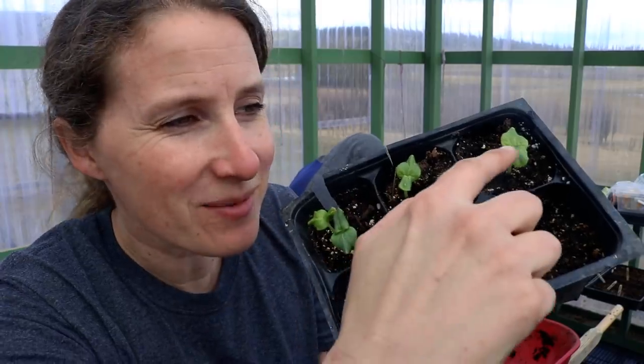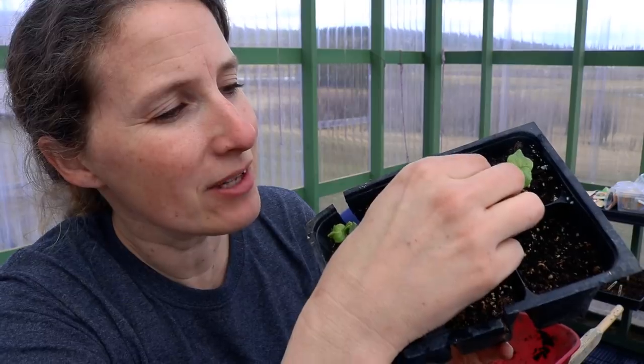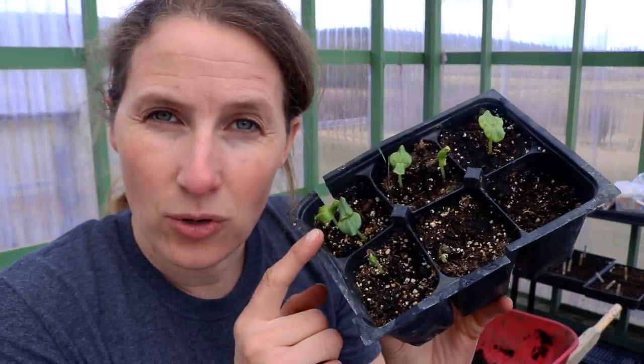I wanted to run you through everything I'm planting today, recommend a couple of varieties that work really well in a northern climate, and talk about a couple of experiments I'm going to try this year. Do you see these little tiny plants — does anybody recognize what these are? This is okra. I tried planting okra last year, was really determined to grow it, but it just didn't have enough heat. I decided to try again this year — I'm determined to grow okra in a northern climate.